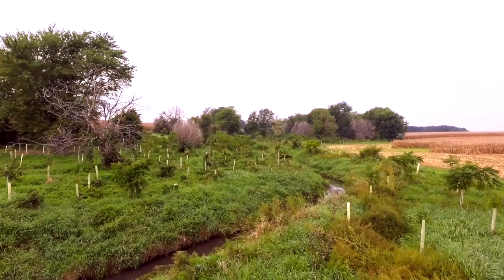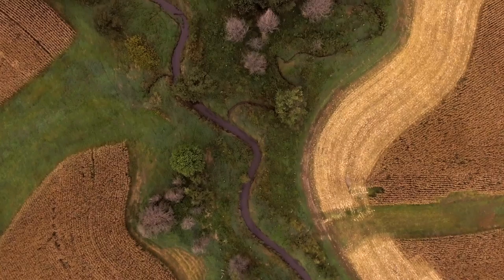We use grassed waterways. That's one of the primary practices we use wherever we find a place that's washing. We put a grass waterway in there, and that slows down the erosion and keeps it under control.